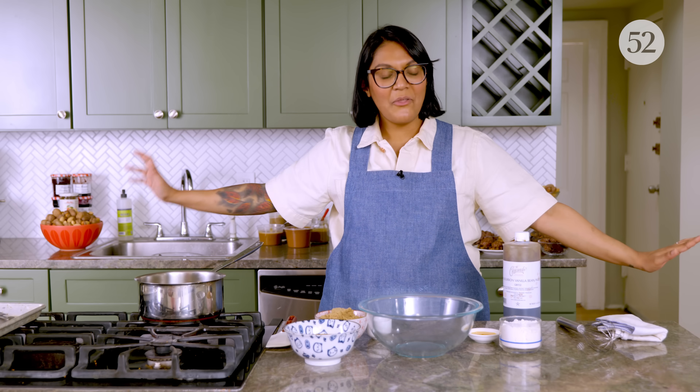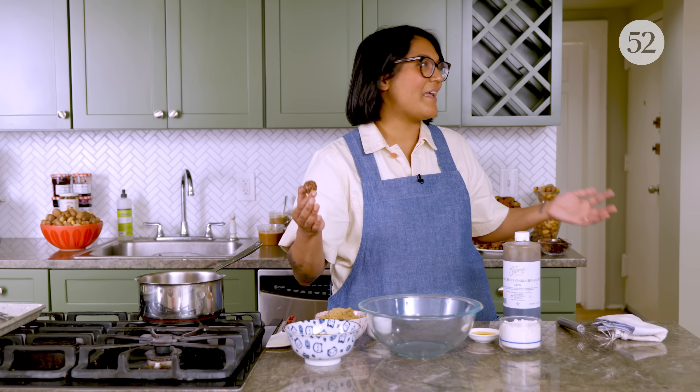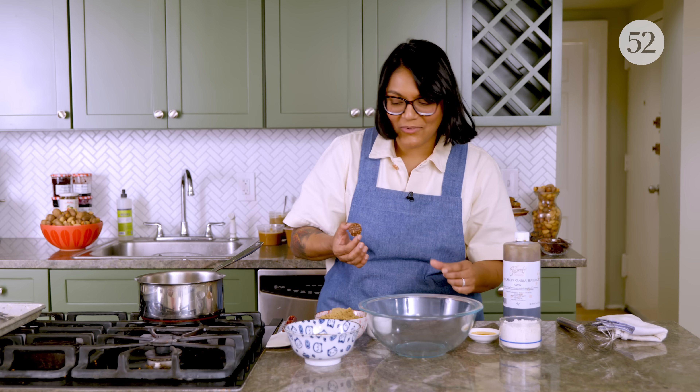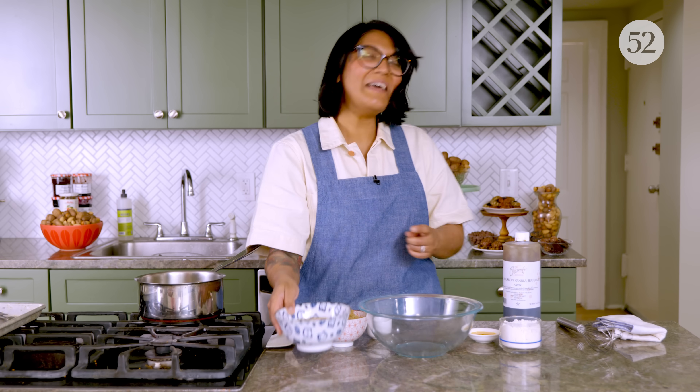You can have a lot of fun playing around with what you put inside: jam, a Hershey's Kiss, or we're going to stick a Ferrero Rocher inside. Fun-sized candy bars — maybe a tiny Snickers pressed right into it. Roll them in different stuff: we're going to do oats and cocoa, but you can also do seeds, sugar, freeze-dried fruit, or wheat germ. It all comes together in one bowl. I'm going to show you one dough with hazelnut butter, but feel free to swap out the nut butter for whatever you want.